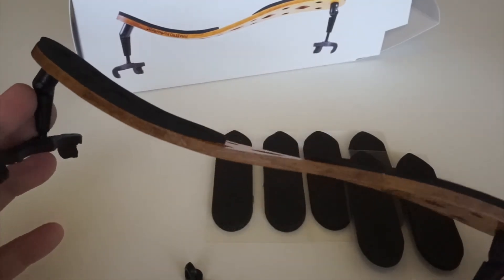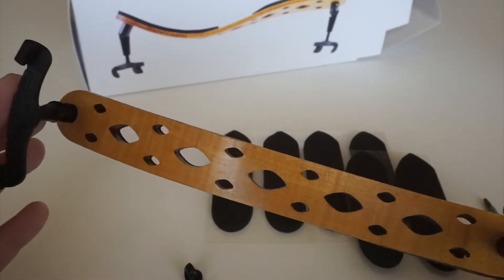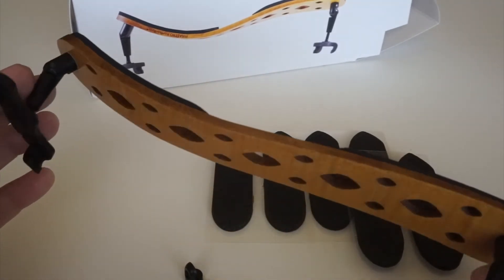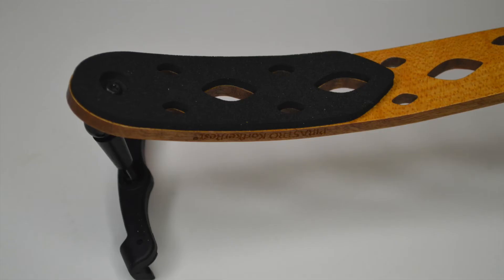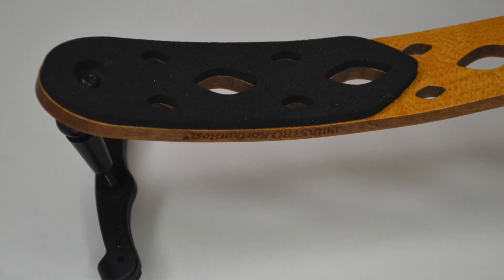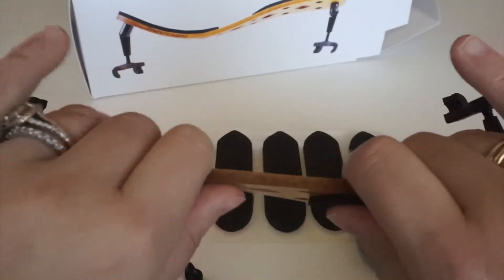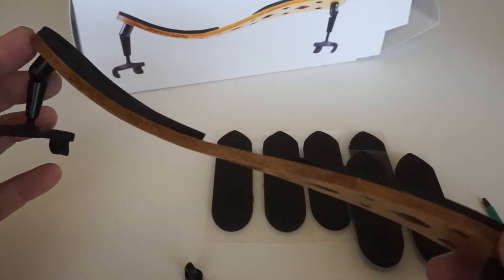If you remember from my first review, you can adjust this shoulder rest by very gently bending it — following the manual. With the original model you actually had to bake it in the oven to set the wood, but you no longer have to do that. You can still adjust it the same way, and I find this helpful because I like a little more curve so I can slightly bend the rest to fit my shoulder perfectly.